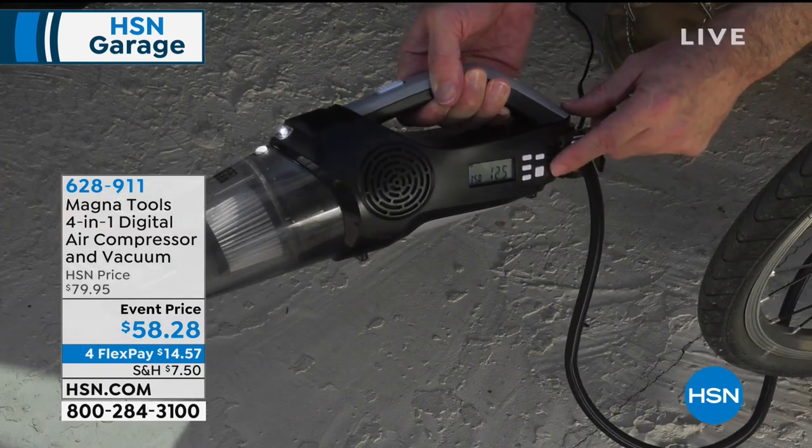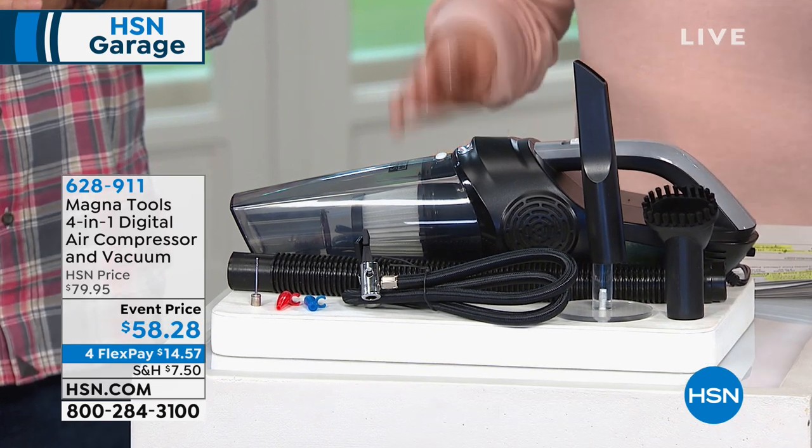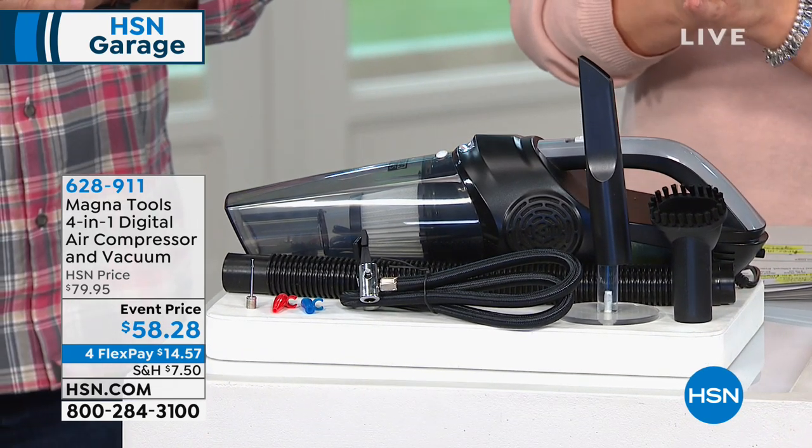You're going to get your cleaning tools as well, like the crevice brush and the dusting brush — everything today for $58.28.